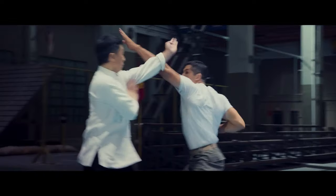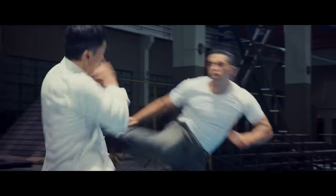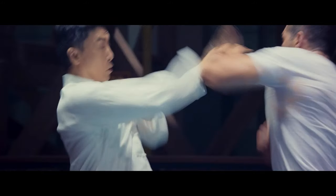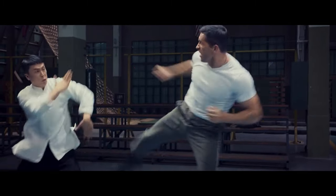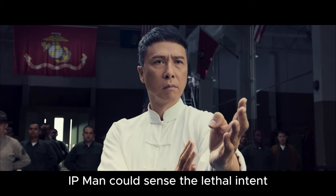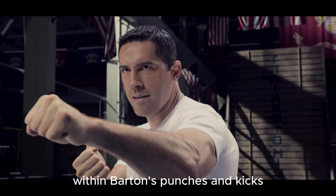Superman kick. Spread hand outward guard. Clapping hands. Double plow hands. Clapping hands to hammer strike. Clapping hands. Plow hands. Wing Chun leg lift. In those brief few seconds of exchange, Ip Man could sense the lethal intent within Barton's punches and kicks.